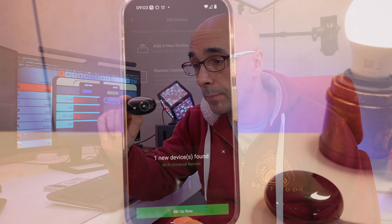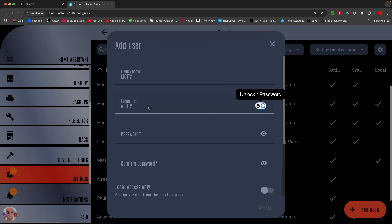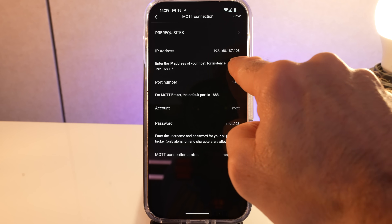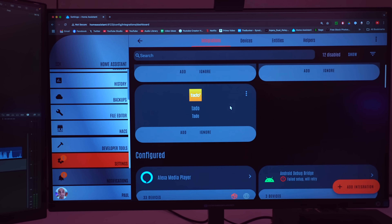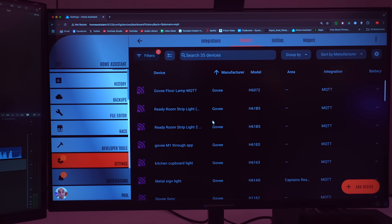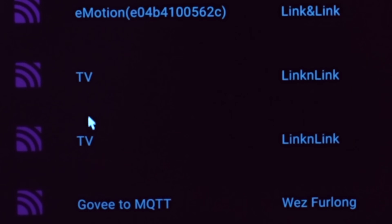The first thing I've done is got this thing connected to the internet using the LinkinLink app, just to add it to my network. Once it's added, I can go about setting up MQTT in Home Assistant, then putting MQTT settings into the LinkinLink app. The two things marry up, Bob's your uncle. So now in Home Assistant, we go into Settings, then Devices and Services, and scroll down until we find the MQTT integration. I've got a bunch of devices in here, and one of them - oh, two of them for some reason.